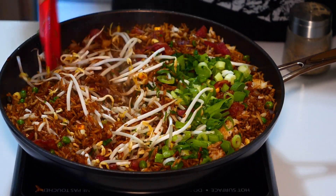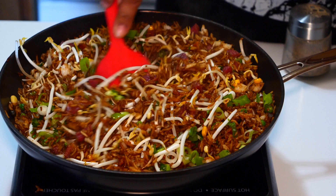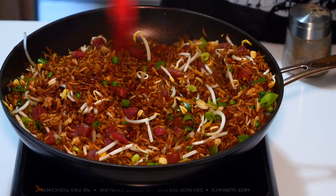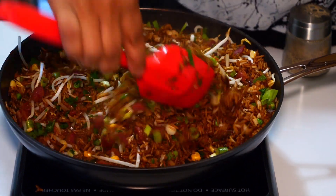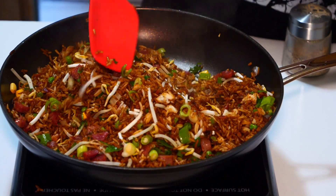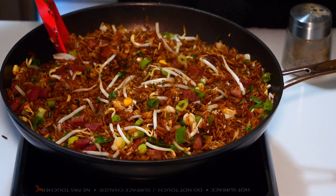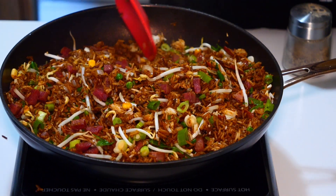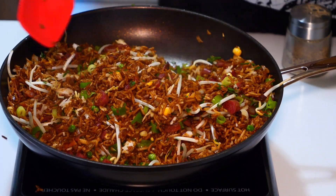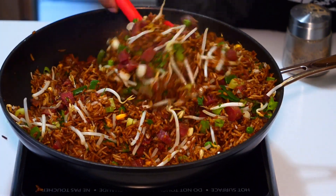Oh my goodness, this looks like takeout — this is exciting! Vegan fried rice is actually one of my favorite things to get. This looks incredible. I don't know if the camera's picking this up — the lighting isn't the greatest in here. Keep stirring and mixing continuously.